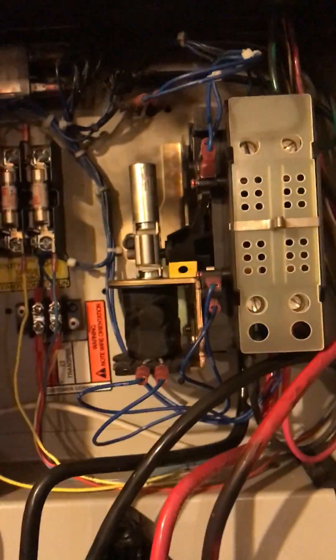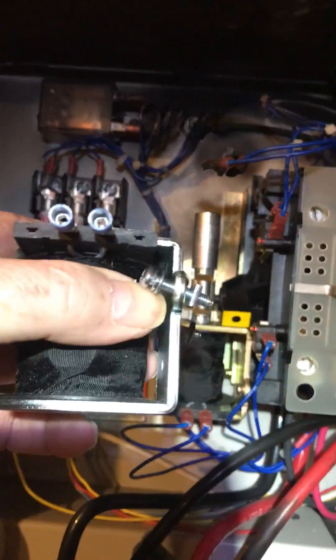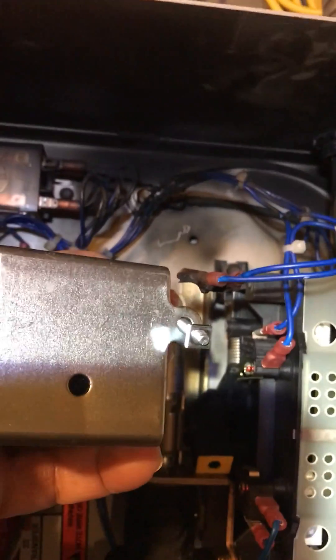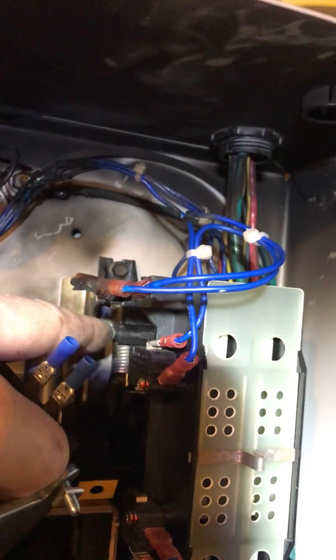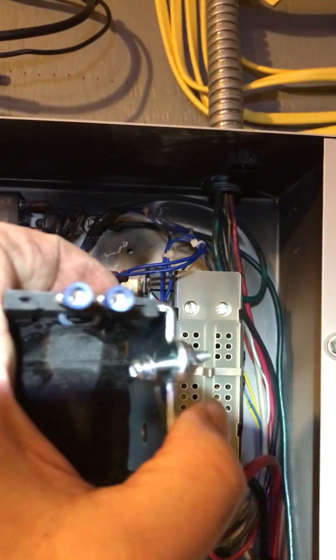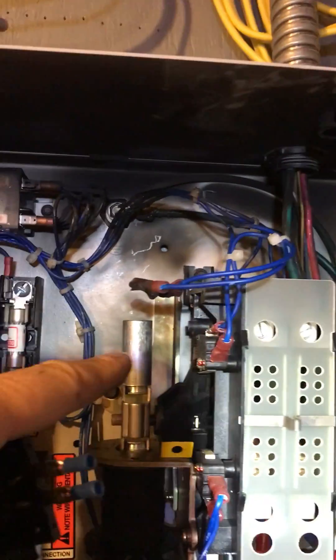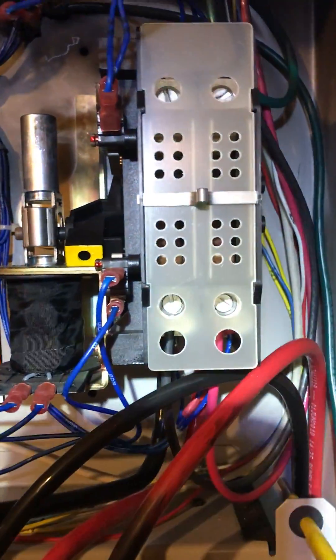Now all I have to do is get the new one in. The hole on the back has got to go over that little stud there. When you take it out, you've got to loosen the screw here and the one on the other side, pull it out a little bit, and slide it up off of that.